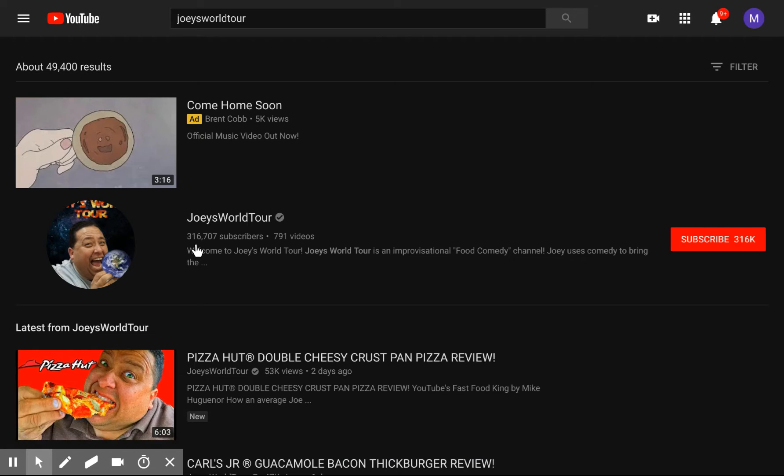Here he is, he's got 300 — how could a fat ass like him not have much subscribers? I mean, I gotta ask. I think the only people that watch him are really fat people.